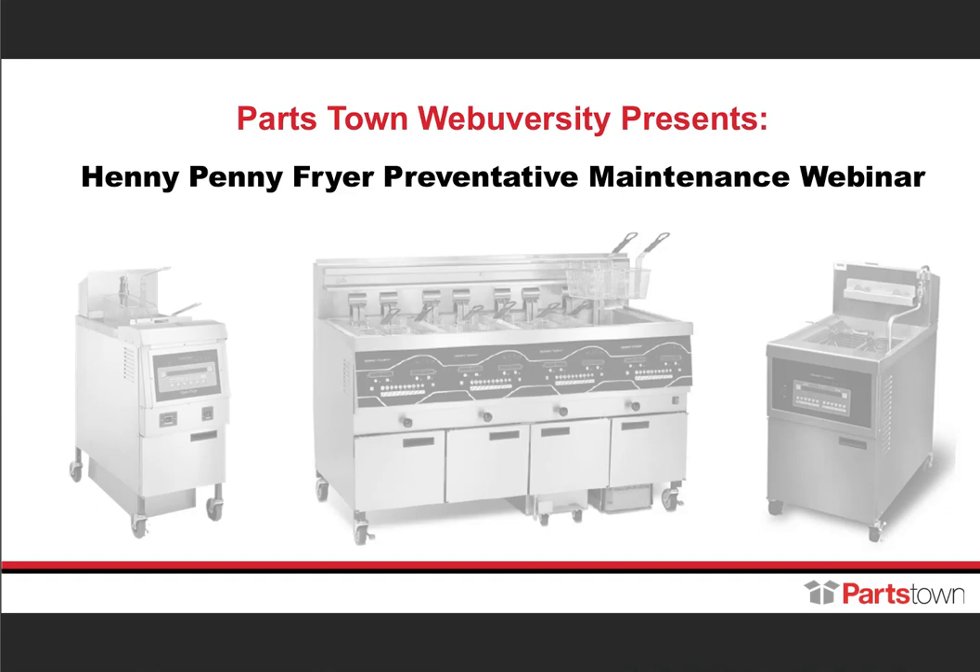Hello everyone and thanks for joining us for today's webinar on Henny Penny Fryer Maintenance. I'm Clint Holder, a partnership builder, aka SVP of Manufacturer Partnerships at Partstown. I'm joined today by today's presenters from Henny Penny, Jim Anglin, Director of Parts and Supplies, and Pete Kraut, Global Technical Training Manager.